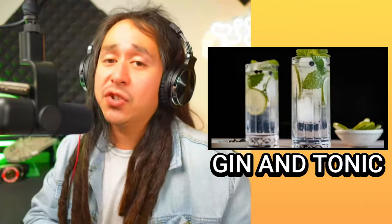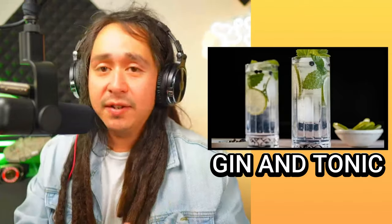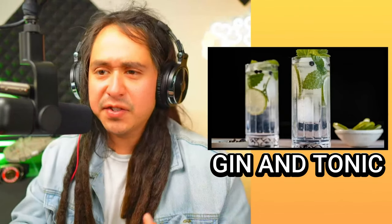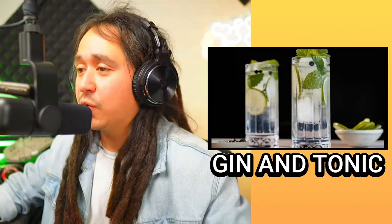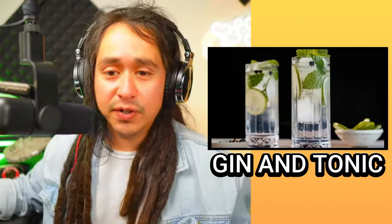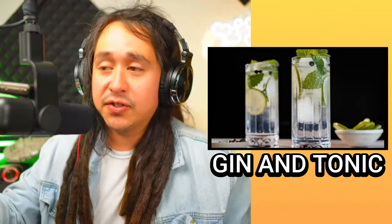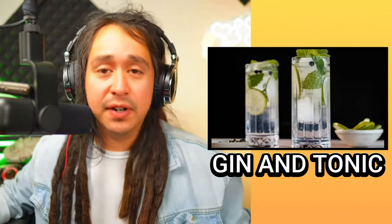Right here on our screen we're looking at the gin and tonic — very, very simple. In fact, the two ingredients are in the name: gin and tonic, some bubbly water. You can also add some limes and mint leaves to give it more flavor and zest. That's the most simple one and the first one on the list. Gin drinkers just so happened to be considered very successful people, so making gin and tonics at your summer pool party will probably make it a banger.